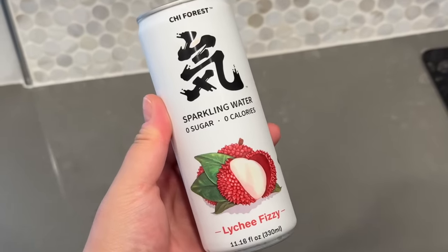Next let's try the lychee fizzy - it smells like those little lychee jelly cups I used to eat so many of as a kid. I like this one too! It has a nice subtle hint of lychee, has a sweetness just like the peach one, very refreshing and very light. Pleasantly surprised at these two honestly.